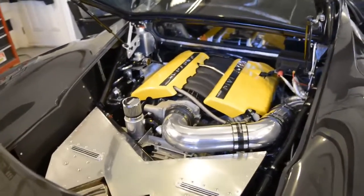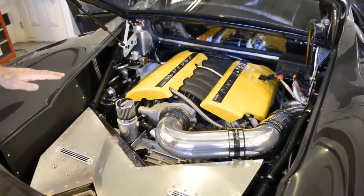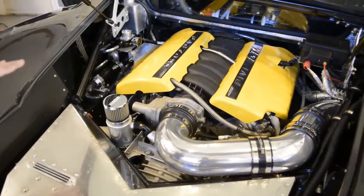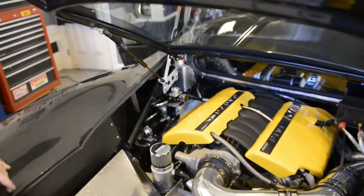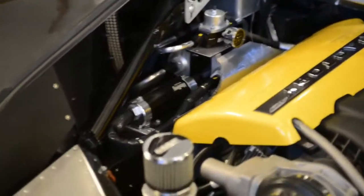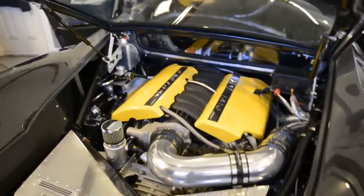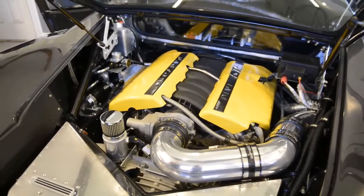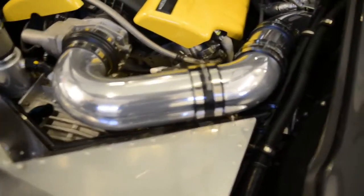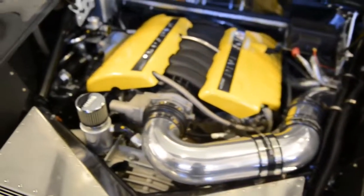This is a naturally aspirated LS7 at 427 cubic inches. It was out of a car in California with about 1,200 miles on it — the guy wrapped it around a pole but didn't hurt the engine. I had it sent to a company called Paragon Engines in Santa Clarita, California, formerly RPM Motor Works. They put a 660-horsepower package on it — a cam, stainless valves, and some intake work. Really minor changes, but it brought it up to 660 horsepower.